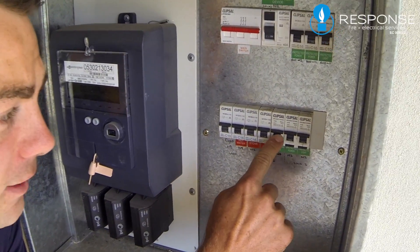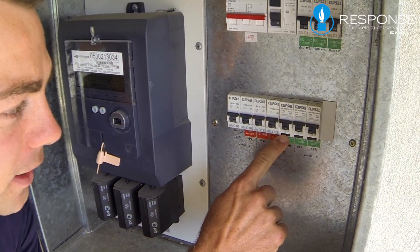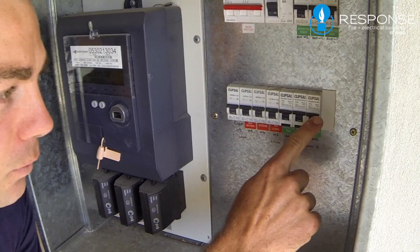And then we've got RCD, RCD, RCD. So what we've got here is a test button, test button, test button with the switch.